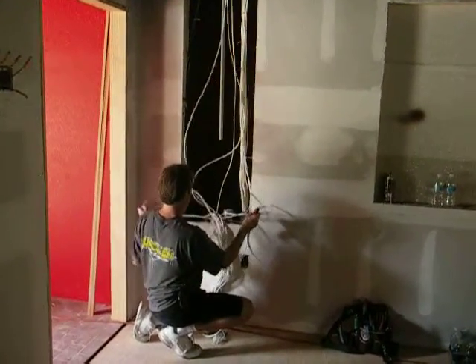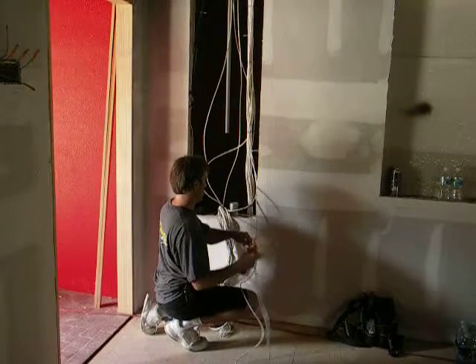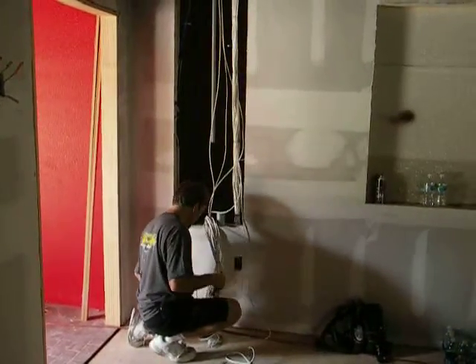Hey, okay, you're sending on the wires now. Just keep those wires pulled through. You're sending up the right side. Yeah, that's great. You're sending up the right. Yeah.